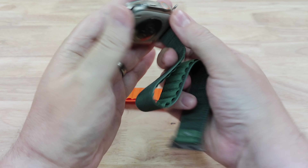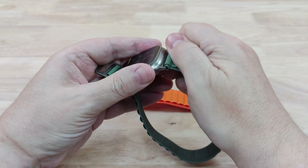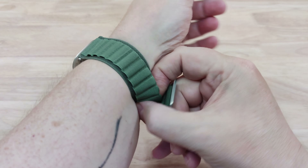Let's put this one on and I'll show you what it looks like on the wrist. I've got to get this one worn in again because the orange one was quite stiff for the first few days and it was actually quite uncomfortable to wear.